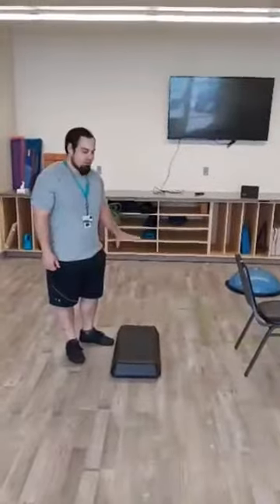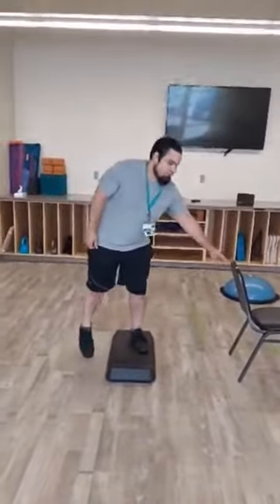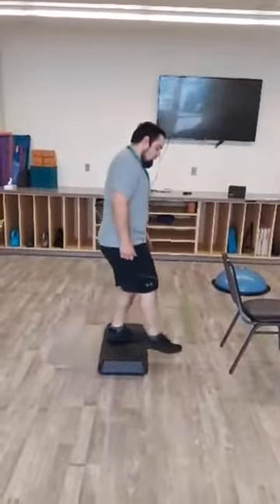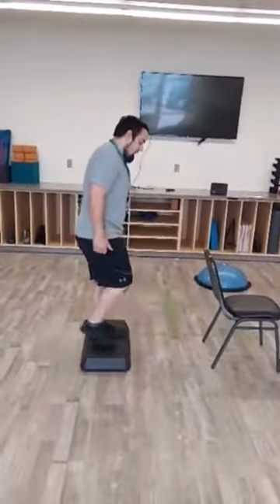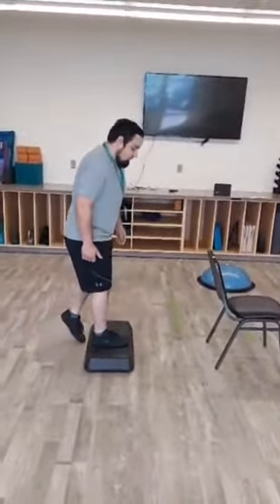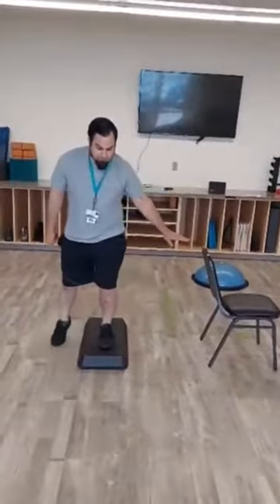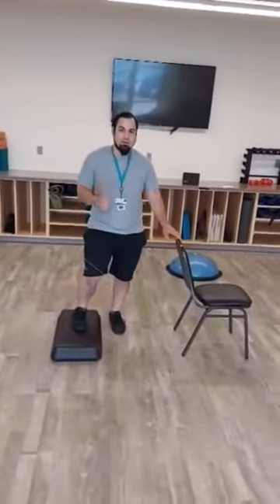Today I'm going to be going over some intermediate balance exercises that you can do with a step and also using the chair as assistance. We can do a basic step over, just one leg at a time, keeping one leg in, shifting your legs forward and back. There's also a second movement — a curvature step over — keeping one leg on, going back and forth from one side to the other. That'll be a great one for intermediate.